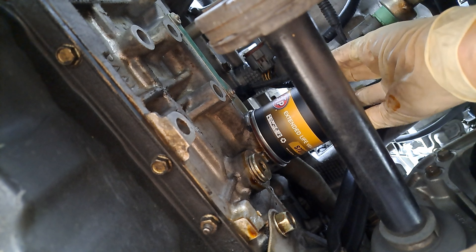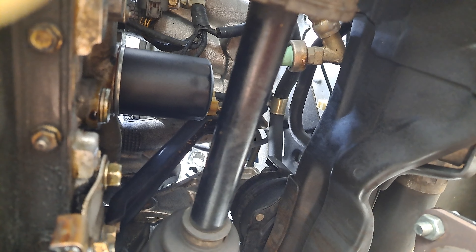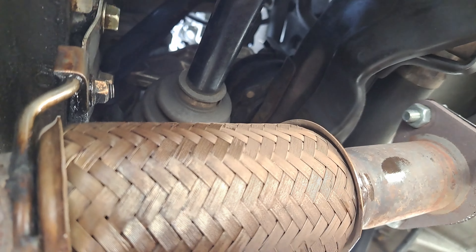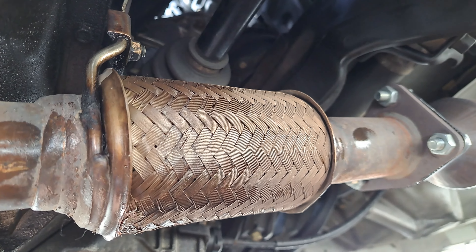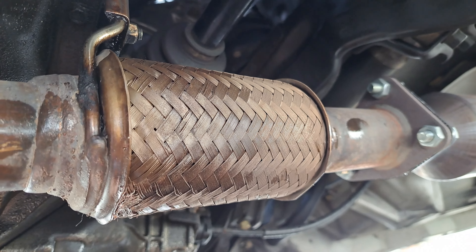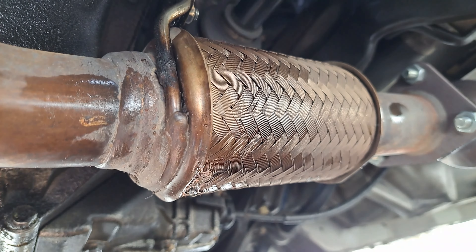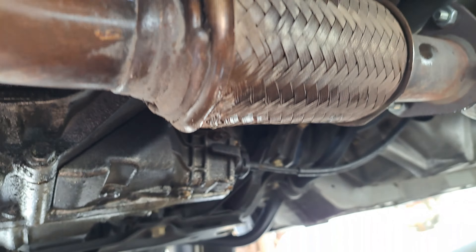Once it just starts touching, spin it about half to three quarters of a turn — right about there. You don't want to crank it on too tight because then it's really hard to get off. When you remove the oil filter, oil does drip onto the steel near the exhaust, so when you turn the car on you're going to get a little bit of smell — it'll burn off.